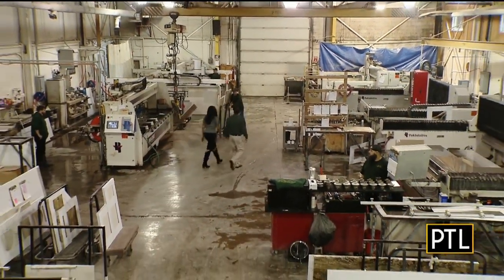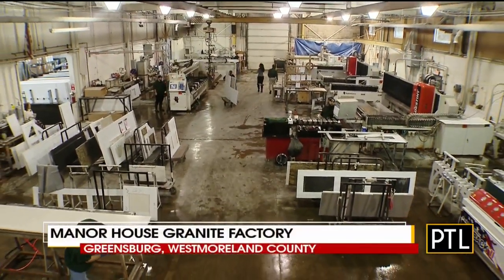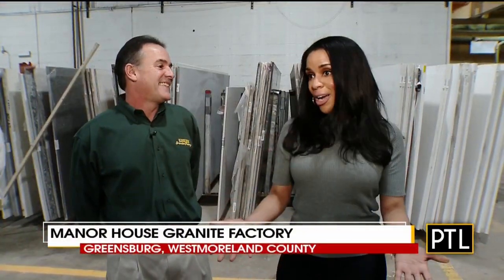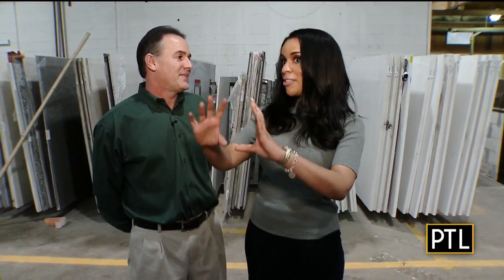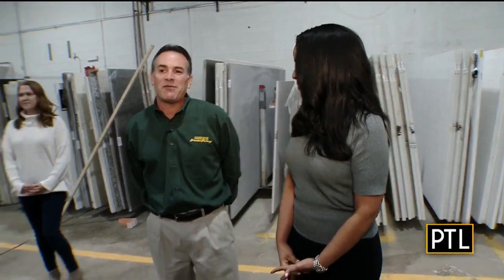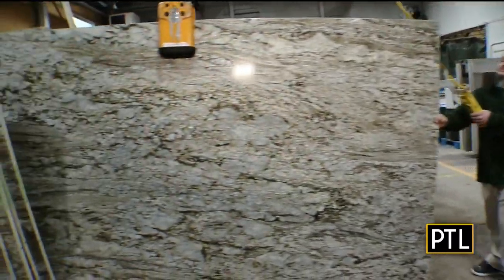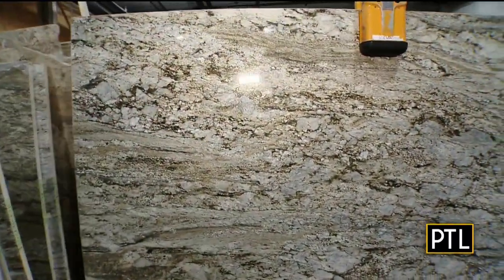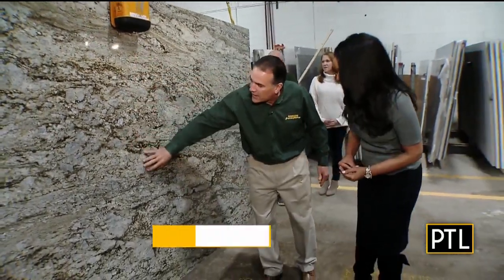I'm so excited to be here at the Manor House granite factory — this is the first time I've ever been in a granite factory. I'm here with Jeff, and this is the process where customers have already picked out what they'd like, and now they have to pick out their specific piece of granite. Customers come down to the factory with Jamie and Danny to select the stone, and we're going to pull out this 1,100 pound piece of granite so you can physically see all its characteristics.